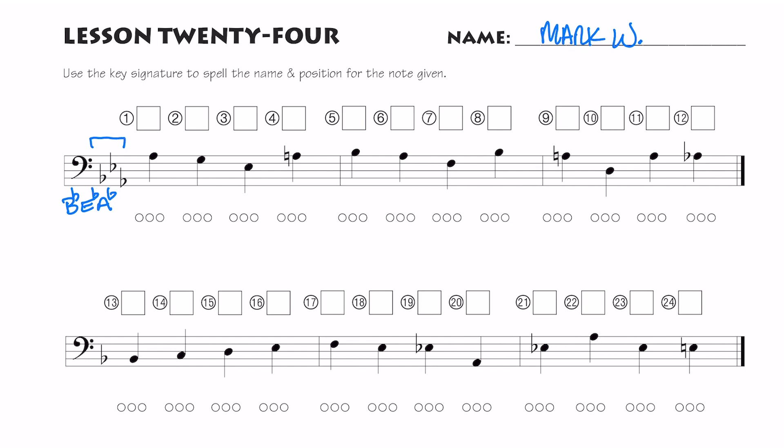Let's go through and just name the notes — it's pretty simple. Here is an A because the key signature tells me it's A flat. G, E, here's E flat, and then A. This time I have the natural, so get used to drawing that natural sign. High B flat, A.